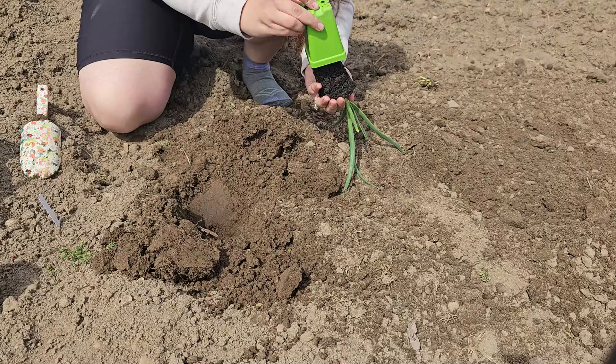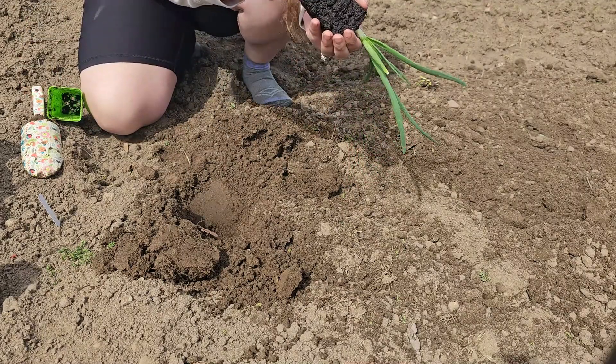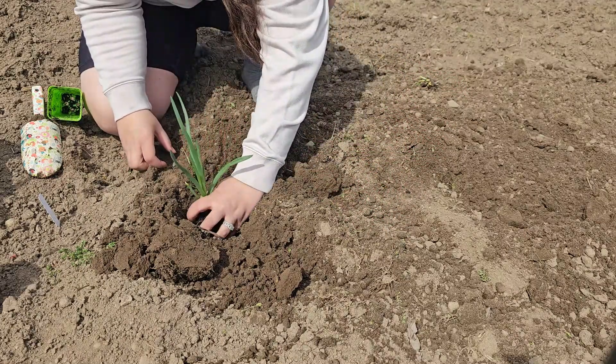So you don't want your plants to just now be coming to maturity right when the first frost is going to come. The things that I am starting indoors that take around 100 days to get to full maturity are lavender, cabbage, yarrow, tomatoes, Brussels sprouts, onions, and winter squash. I am starting these indoors so that they are ready to be planted out and established after my last frost date, which is usually the beginning of May. This gives them a good head start and makes my harvest season a little longer.